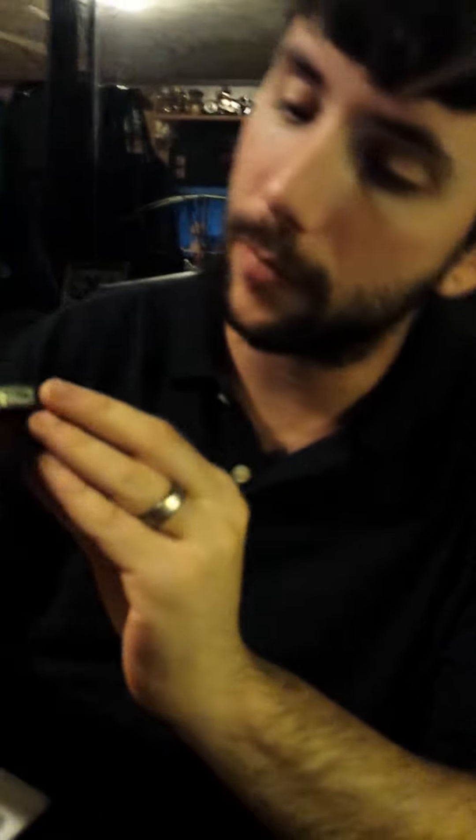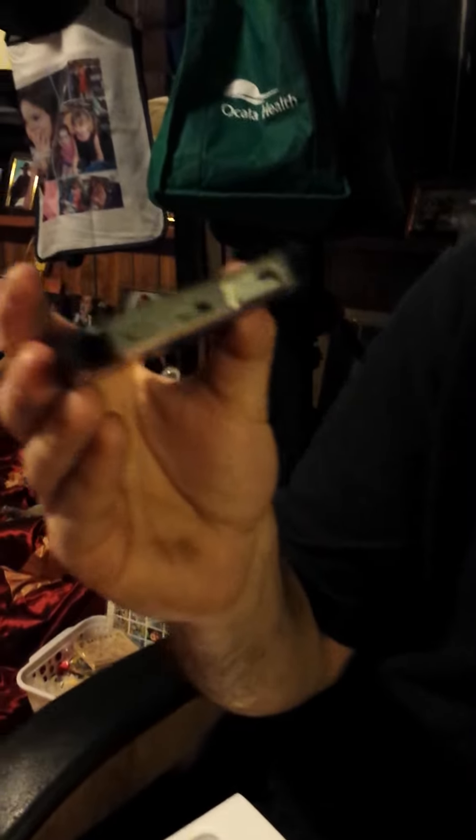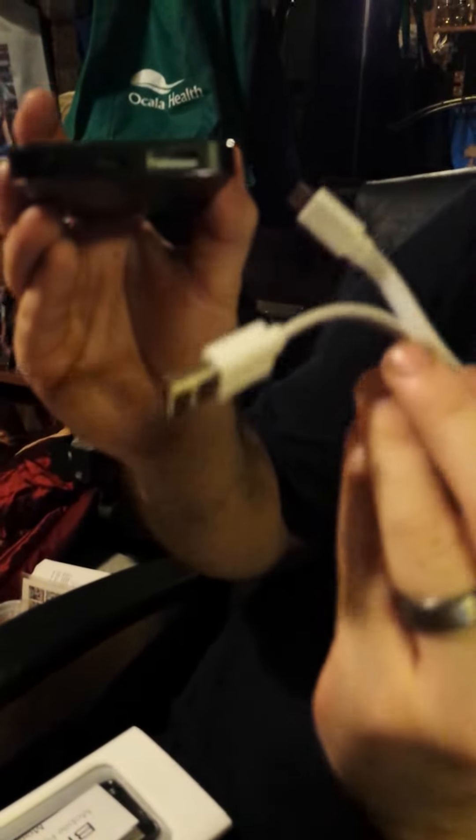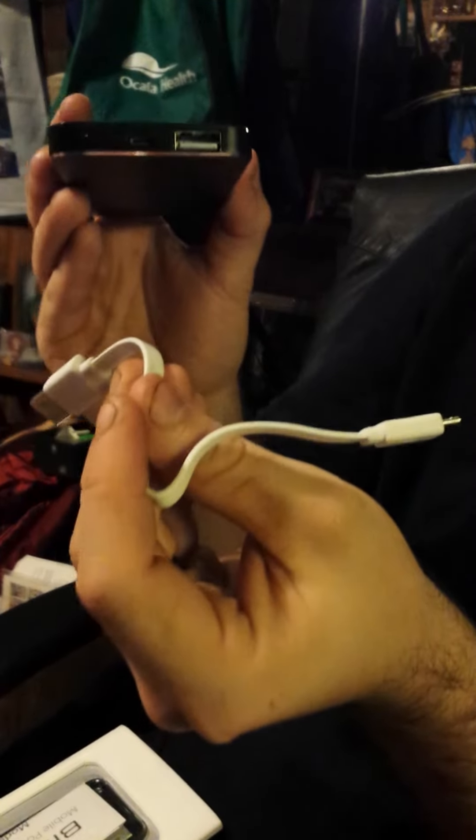It does have your input and output ports, and it also has a power button. Along with it, it also comes with a nice short cord, which will help so it doesn't get all tangled up.